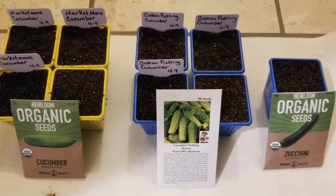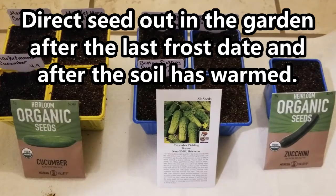But if you want to just directly sow your seeds outdoors into the garden, you'll just want to wait until after the last frost date in your area, making sure there's no chance of frost, and giving a little time for the soil temperatures to warm.